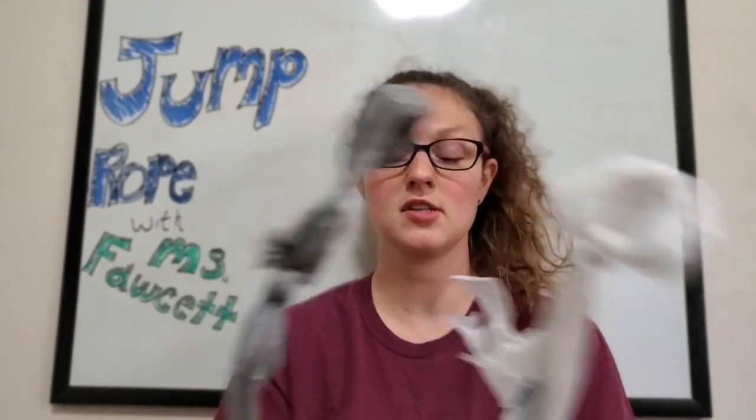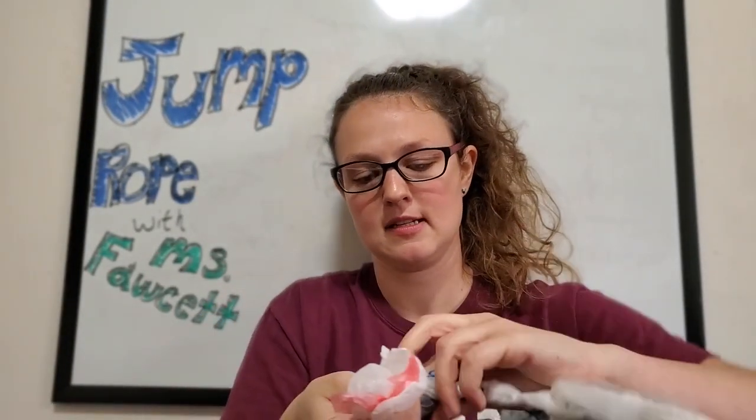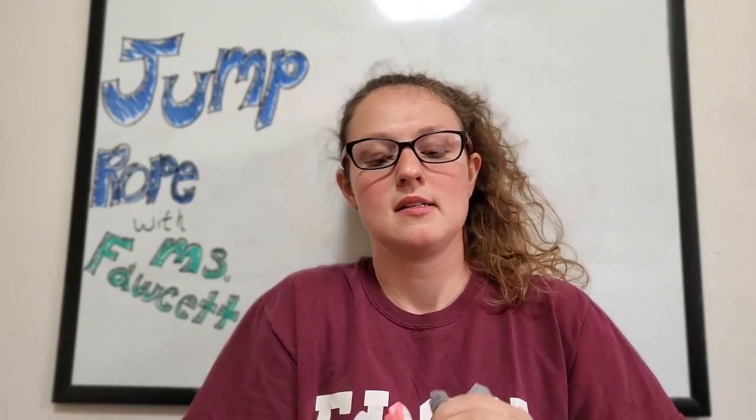After you do that, you have your handles and your knots. You're gonna take your other plastic bag — handles on this side, handles on that side — and knot them together. You can still see there's some air, so if you can pop it out, that's great.